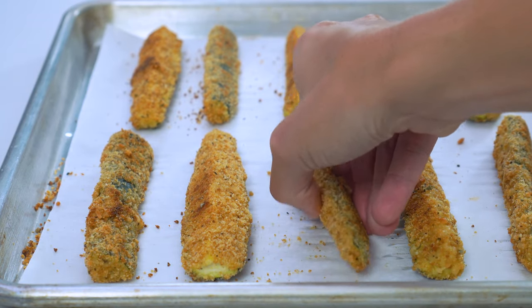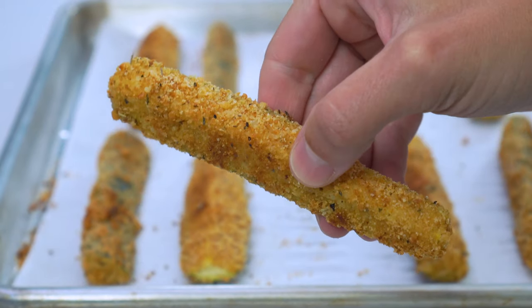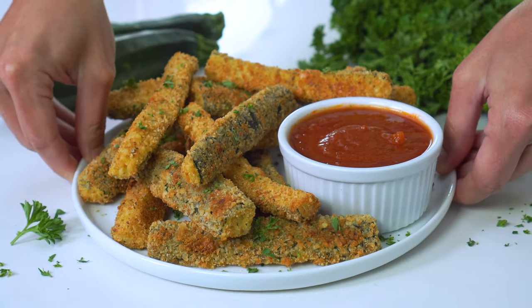Serve them up immediately with a side of ketchup, ranch dressing, or marinara sauce.